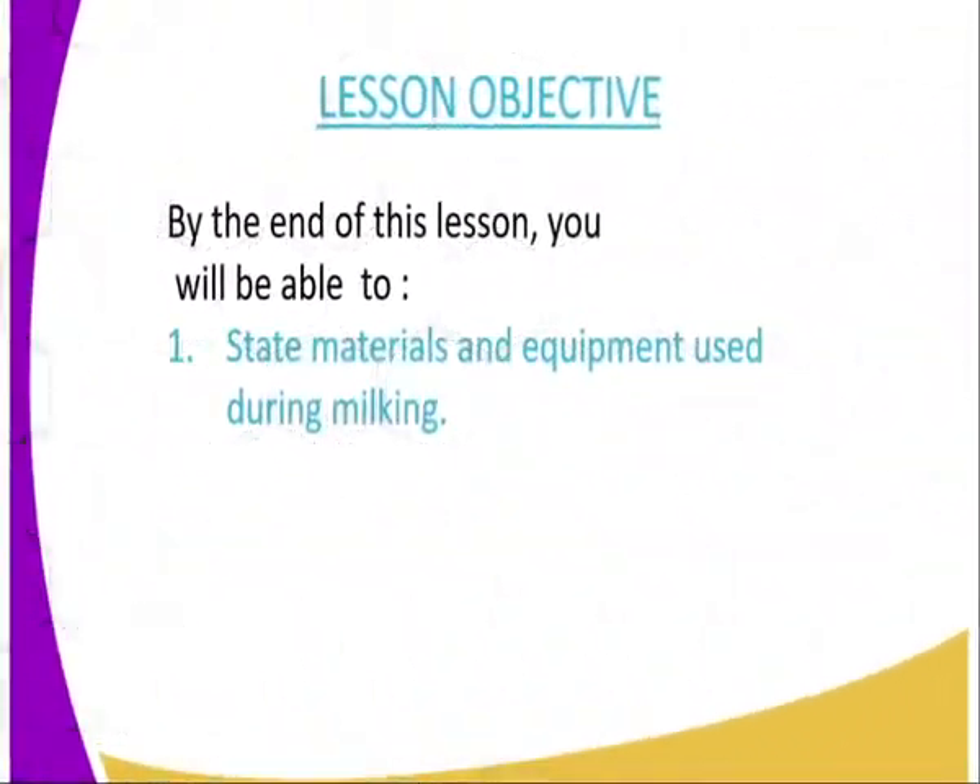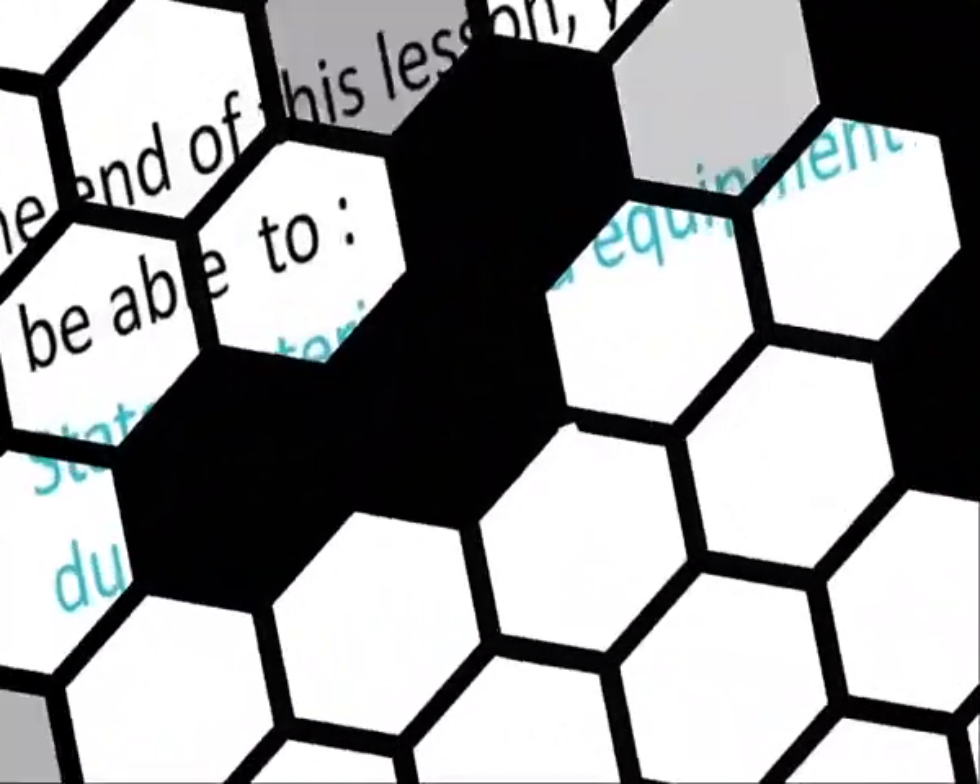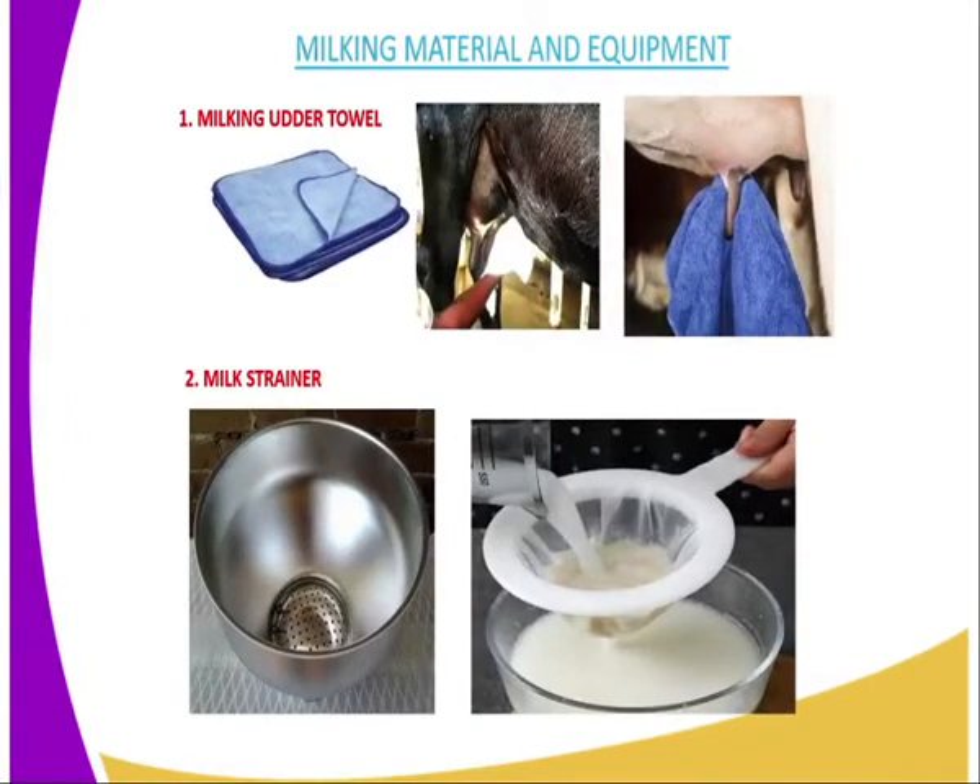On to the lesson objective. By the end of this lesson, you should be able to: number one, state the materials and equipment used during milking. And on to the milking materials and equipment.